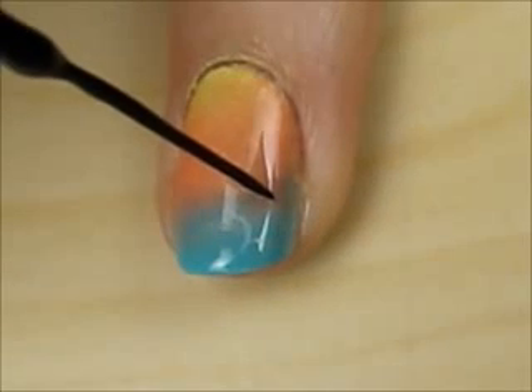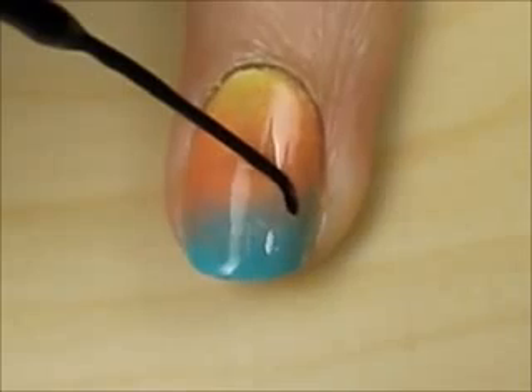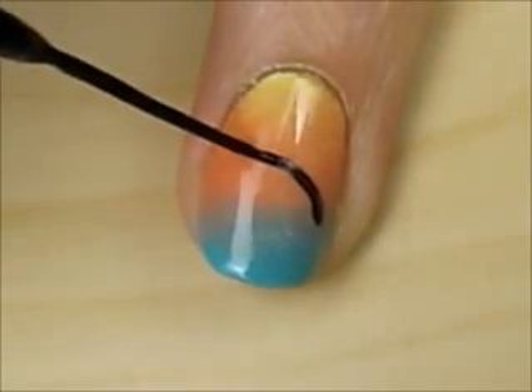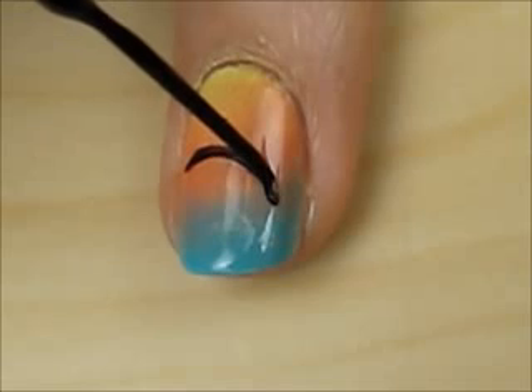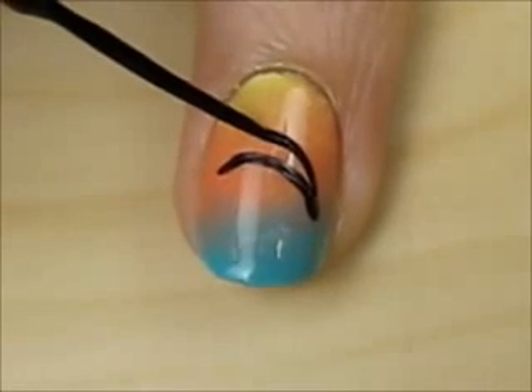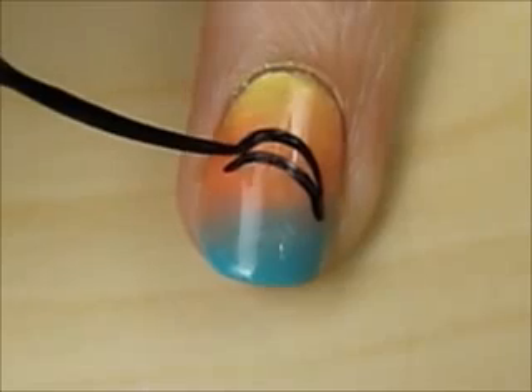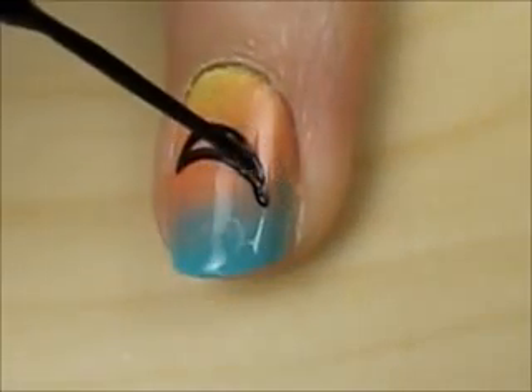Next, choose a nail or two to create a dolphin on. Draw two curved lines with a black striper, kind of like a banana. Take your time and have both hands resting on the table. Then fill it in.